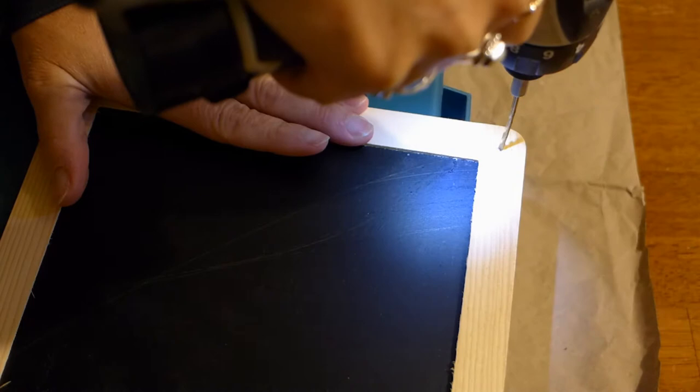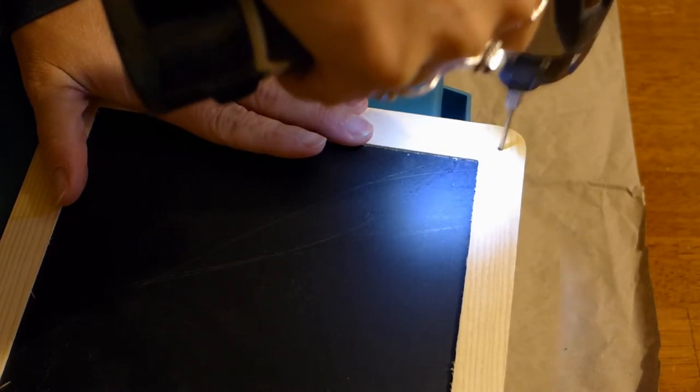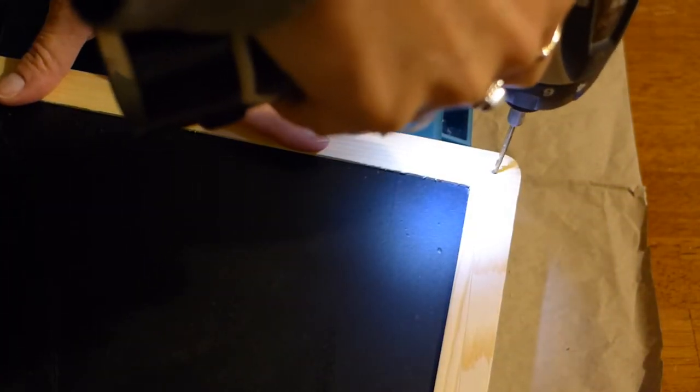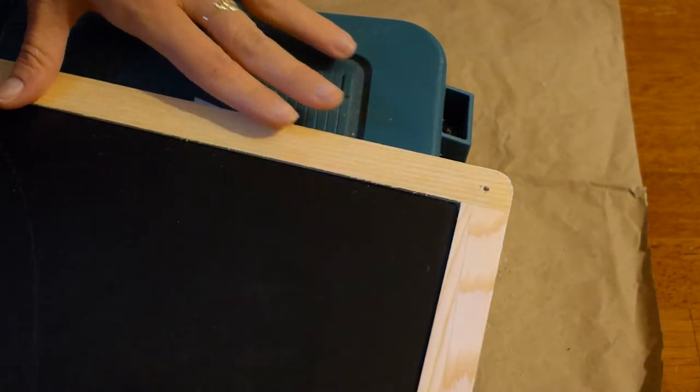So let me show you how easy it is to make one of these gratitude chalkboards. I bought a small chalkboard that I found in the craft section at Walmart. The first thing I do is drill small holes in the top two corners of the chalkboard. I will be using wire to hang it, but you could use picture hanging hardware if you don't want to use wire.